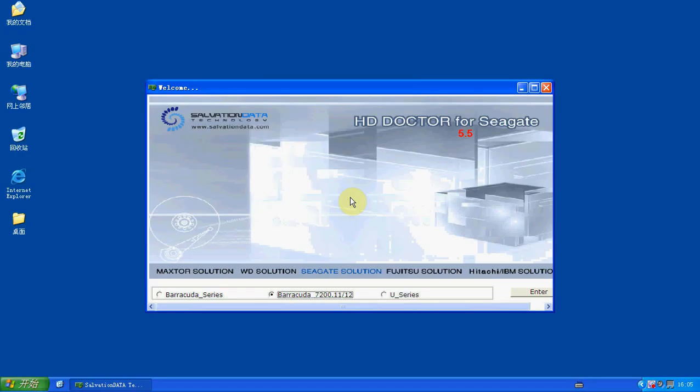Hello everyone. I'm a Solvation Data Tech Specialist. Today I'm going to show you how to repair the LBA 0 of the Barracuda 7200.11.